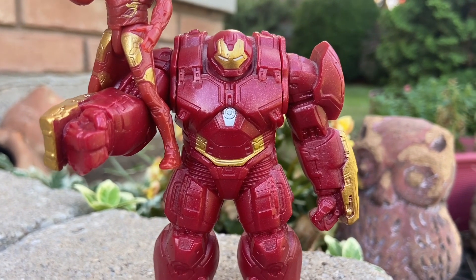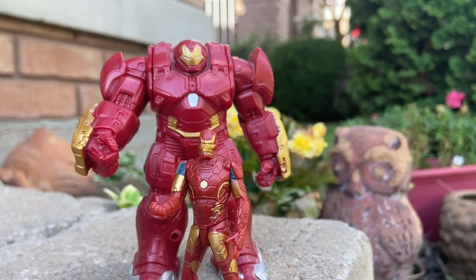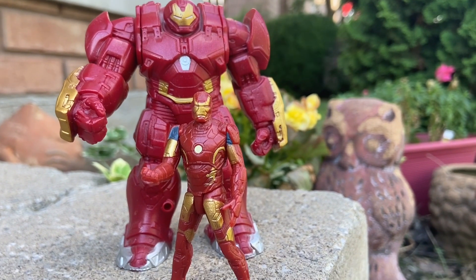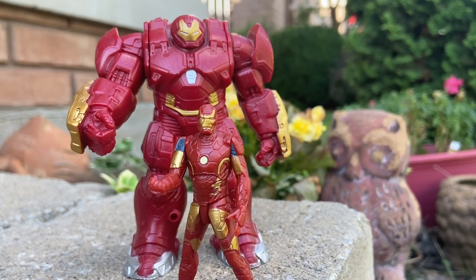He does open up and you can put him in there. It was a very hot day here in Toronto, so it was like trying to film it — oh my God, the sun was beaming. Had to wait for the shading to go down, and finally it did, because trying to film red and gold with the sun just doesn't work properly. Nice shading going on there.